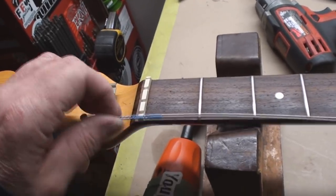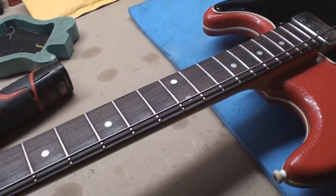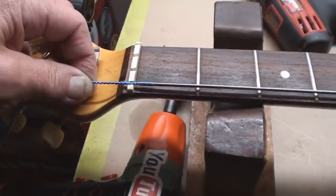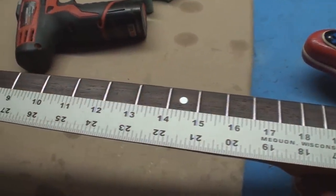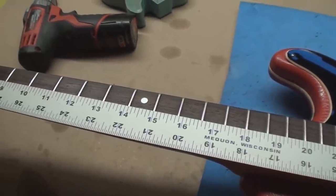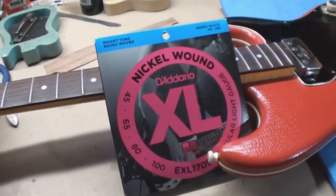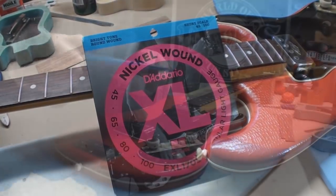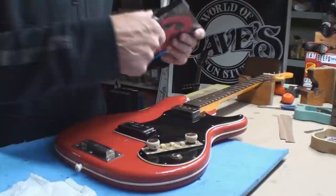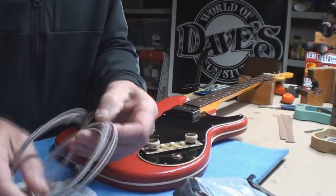Well, this whole thing's on hold because these are not true short-scale strings. I'll measure the scale again — it is a true 30 inch, not 30 and a half, which would make those work. The quest for a set of true short-scale bass strings is on. Just to be certain I'm not losing it — that's a square 15 inches right at the 12th fret, so it's 30 inches. Okay, we're gonna try this again. These are supposed to work — I really don't know what I'm gonna do with a set of medium-scale Rotosound flat-wound strings. If these don't work, I'm gonna go start drinking, and it's only about 9 a.m.